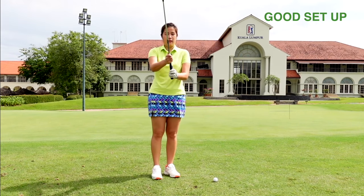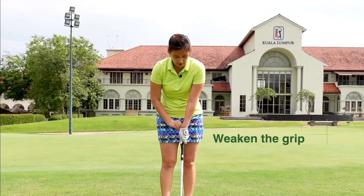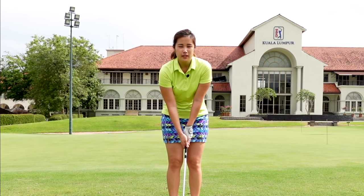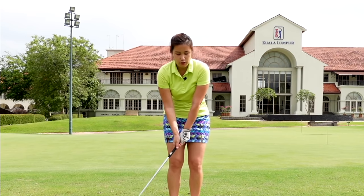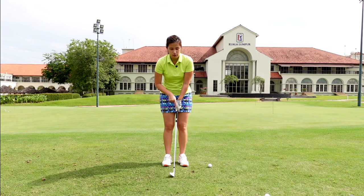You can also weaken your grip. If this is your normal grip, weakening means the left hand moves slightly under so the thumb is more on top of the grip. The reason is that with the thumb on top of the grip, it's going to be harder to use too much wrist on the chip. We want to be more connected and not use too much wrist — this is for normal chipping. Of course, for a high shot or bunker shot we want a little wrist, but here we're trying to avoid too much wrist action.